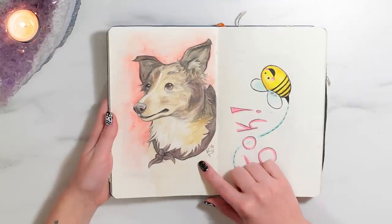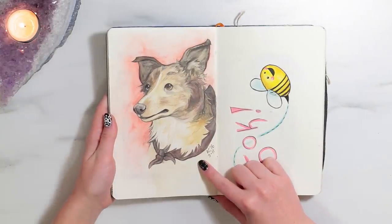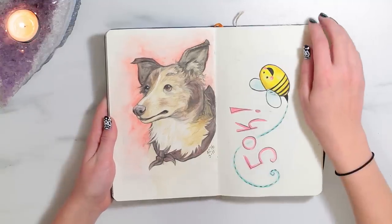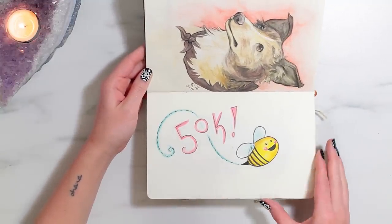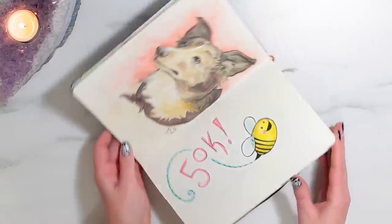This is a portrait of my dog December, but I only had brown colored pencils so it's all in brown and she is black and white. So it doesn't really look like her, even if it was in black and white it doesn't really look that much like her. But it was drawn from life, so whatever. This is a little image I drew when Jellybee hit 50,000 subscribers here on YouTube. And now she has doubled that, so congrats to her.